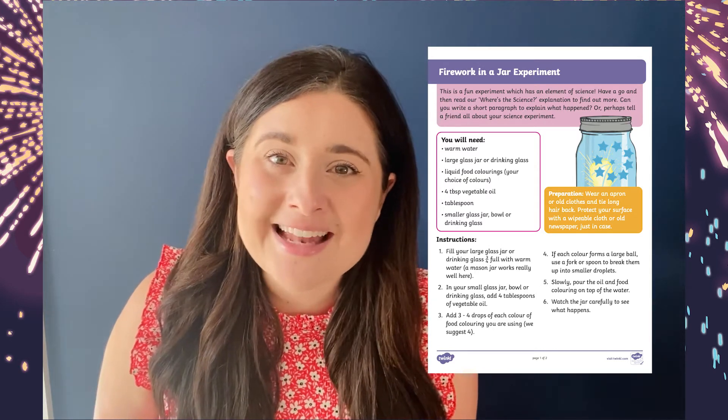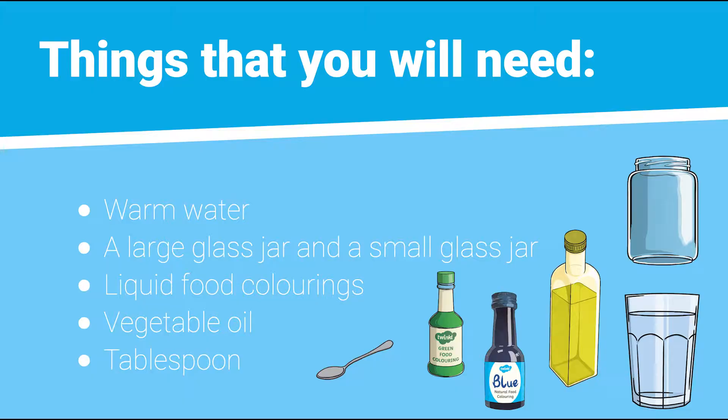Watch the colours swirl and dance like fireworks. Let's have a look at what you're going to need for this fun and fabulous firework in a jar experiment.